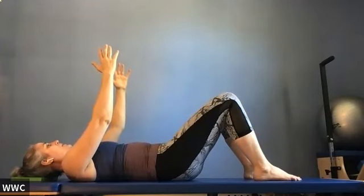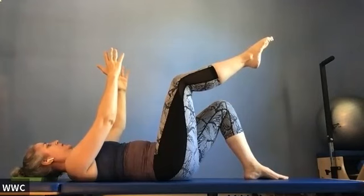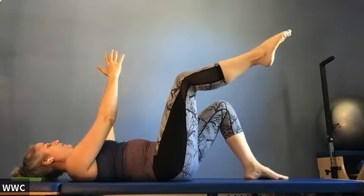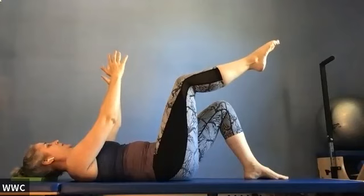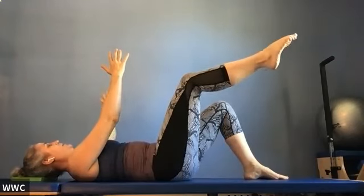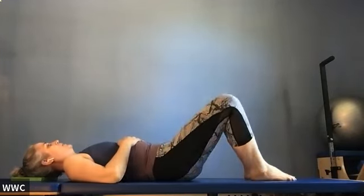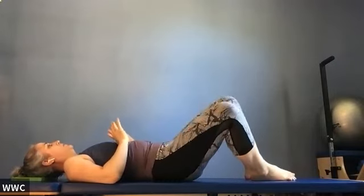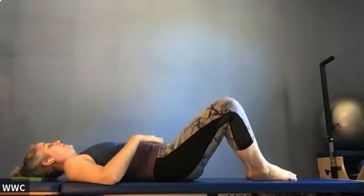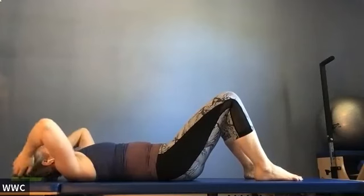Do this on the other side. Inhale, exhale lift to tabletop. One little test run without the arms: exhale, knee and ankle go to the side and come back in. Then add the opposite arm opening as the leg goes out, inhale come back. Is your back still in neutral? Do several repetitions. Rest your arms down, rock your knees side to side. We just used the torso as a stabilizer while moving our limbs — now let's use it to move our torso.